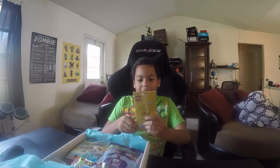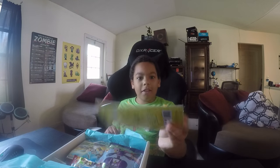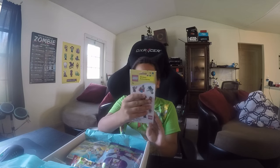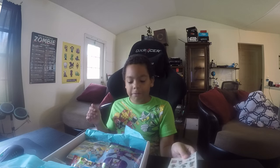So first up, I get Lego stickers. It has two sheets of different Lego characters — Lego minifigures.